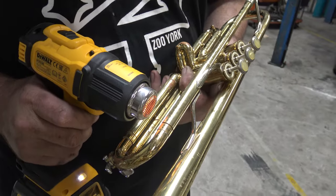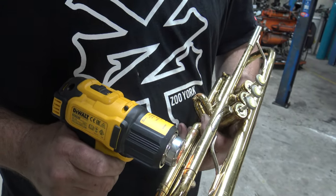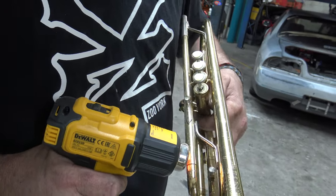Well, you heat the outside tube up it'll expand and the inside tube won't heat up as much, so you should end up with more clearance. Even though they're touching and conducting the heat maybe.